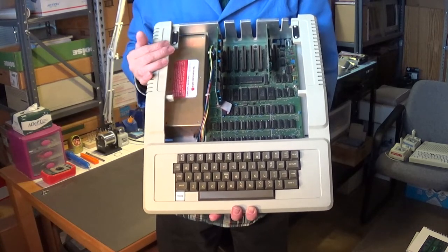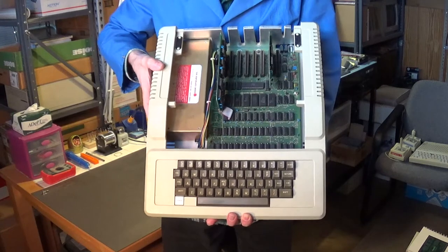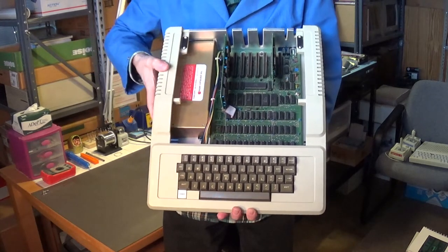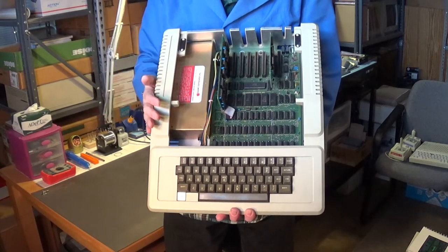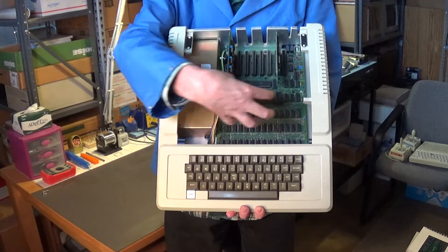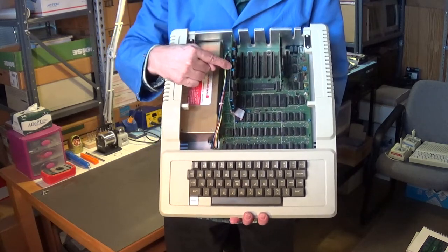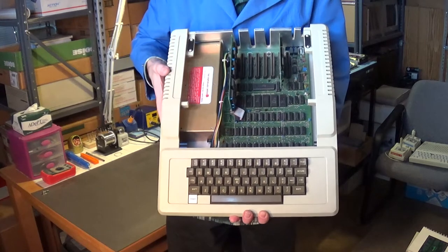I consider this a very high quality computer — I think it's one of the best of all the 8-bit computers. I think this one is actually nicer than the Commodore 64. Yes, I said that. These are very well made; all the chips are socketed and they use discrete components. Even the chips on these boards are all socketed — very nicely laid out computer.